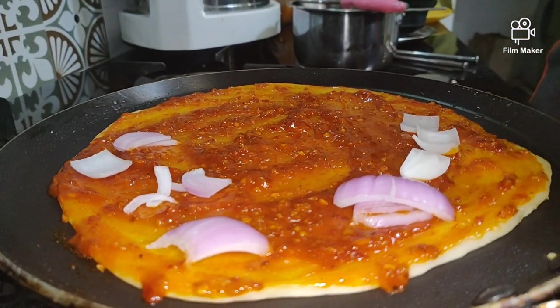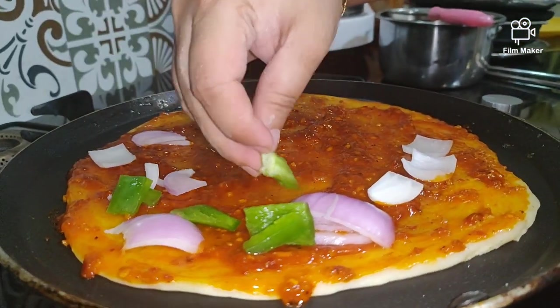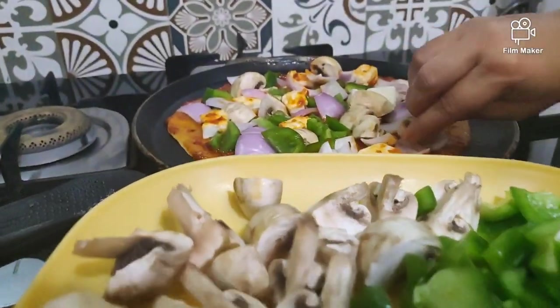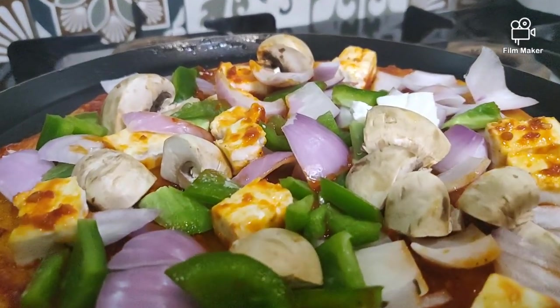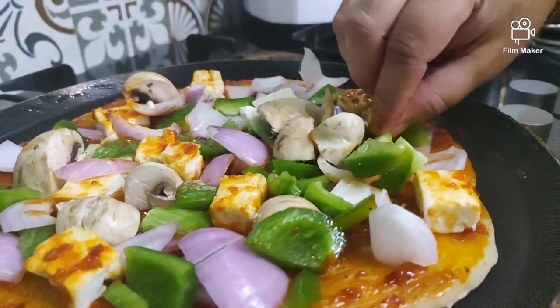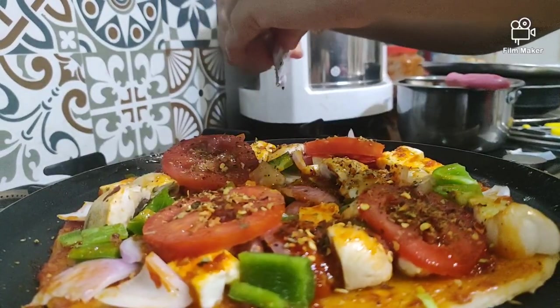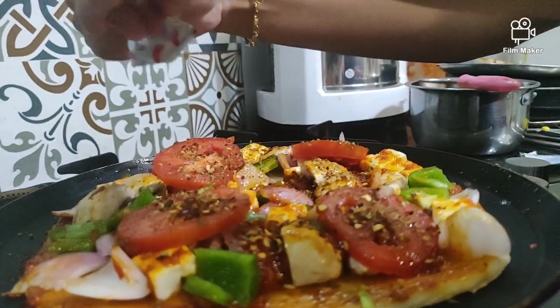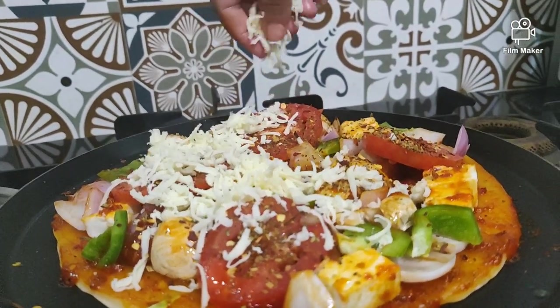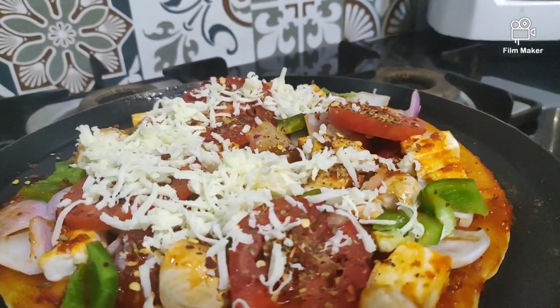Now start adding all your toppings, whatever vegetables you have onto this. I have garnished with chili flakes and oregano herbs just to enhance the taste. Now add cheese as the final topping for your pizza.